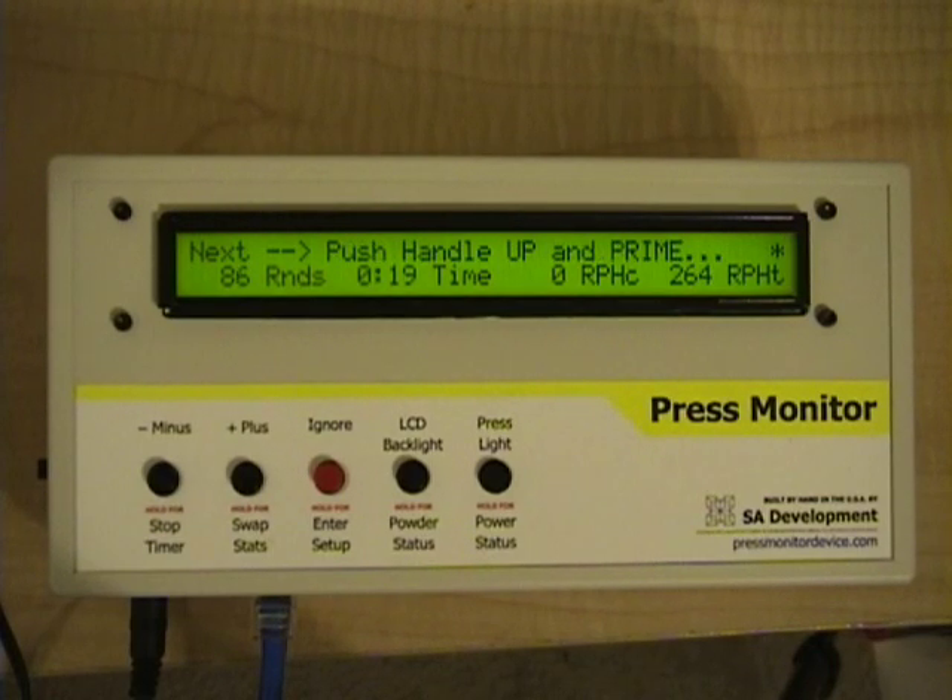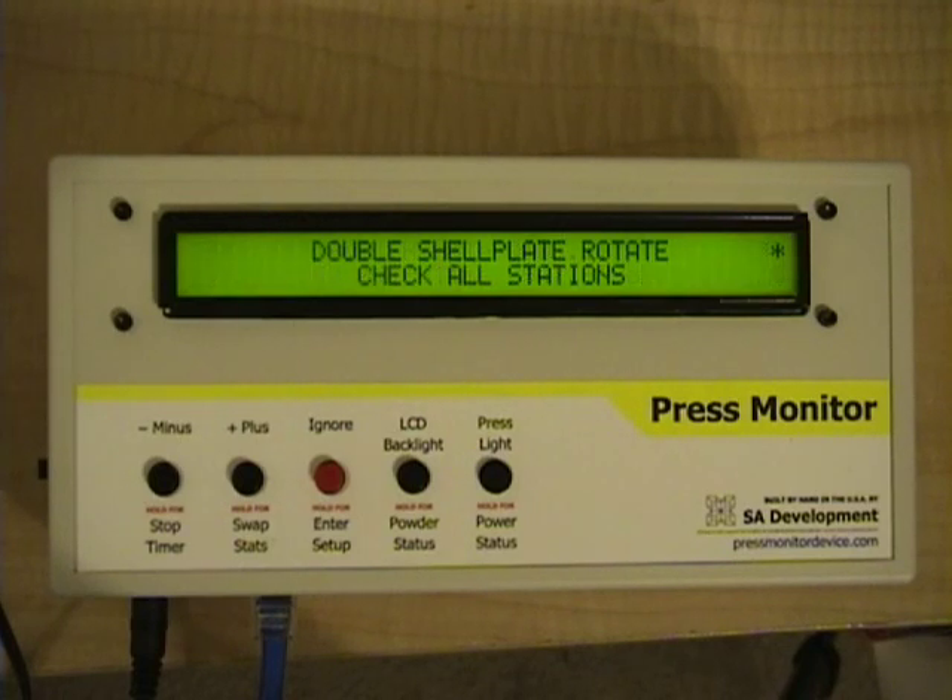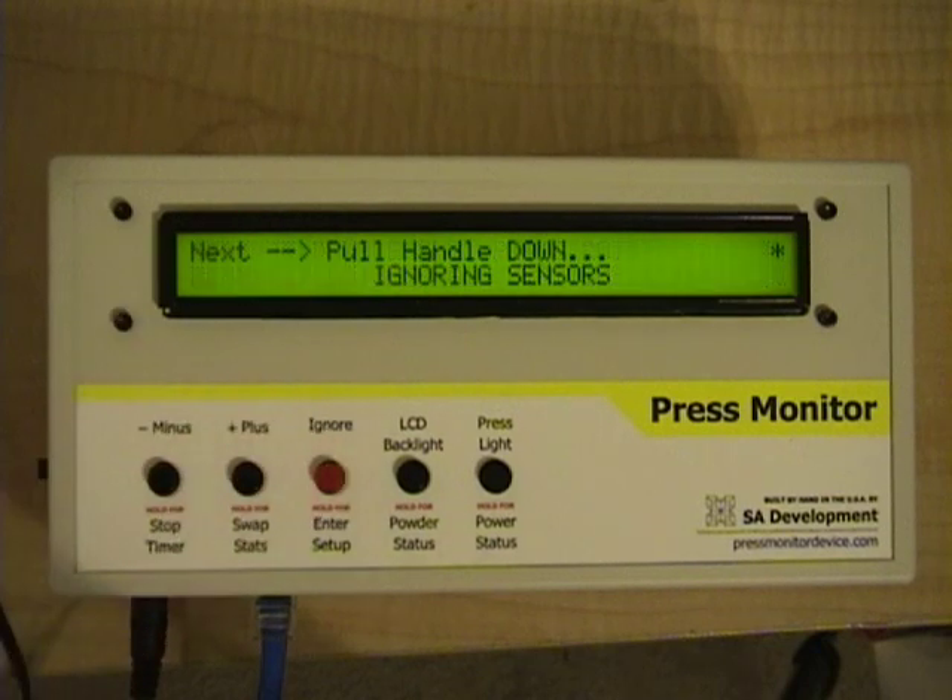The other issue that you can catch on a Dillon 550 is if you try to rotate the shell plate twice. This isn't as common as forgetting to rotate it, but the press monitor will certainly make you aware of it. I'm going to pull the handle down, push the handle up, rotate once, rotate twice. You can see that it catches that error as well with a double shell plate rotate error, and I'm going to press ignore to clear the error.